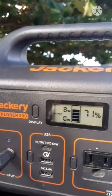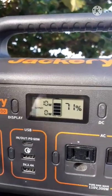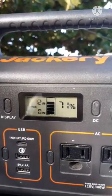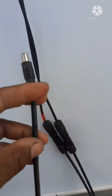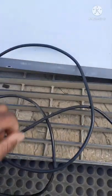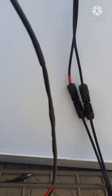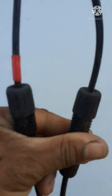Hey everyone, I have my Jackery 300 here. Yesterday we put together a 100 watt solar panel — I had to do some splicing on the cables. I took the Jackery cable, snipped it off on the end where it had the cigarette lighter, cut it off, and added my own cables with MC4 connectors.